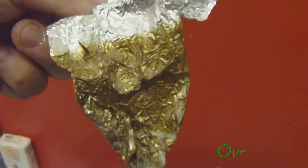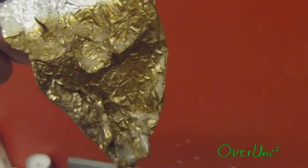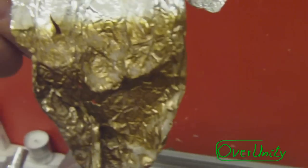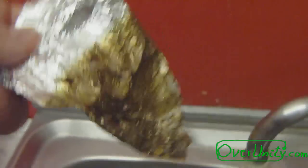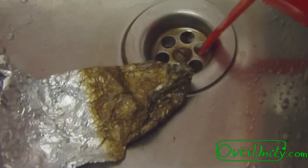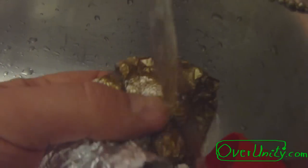This is interesting — this is the way the aluminum foil looks after the experiment. Maybe this is manganese electroplated on this aluminum foil. I don't know, it could be. Let's see if it could be removed with water. It could be washed off, it seems.